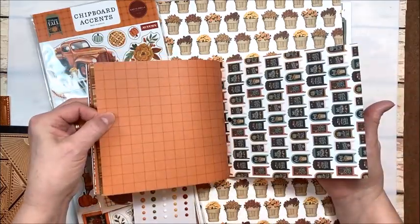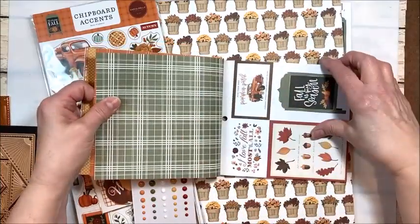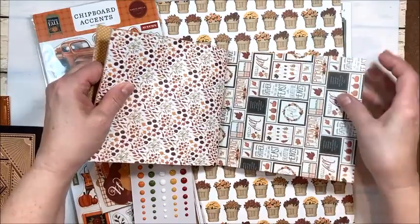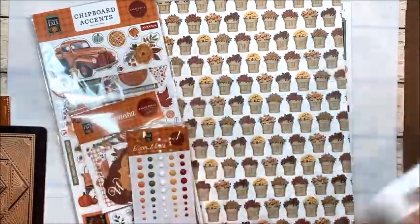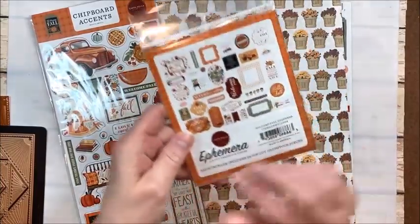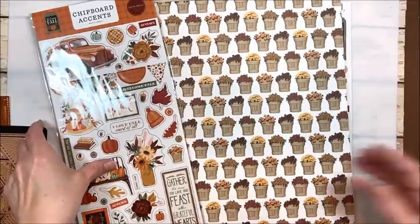This is the 6x6, but I also have it in the 12x12, and I have a thought in mind of what I would like to make with it today. I'll show you the 12x12. I've got the enamel dots, I've got the ephemera, which has all these great little frames and tags and things.